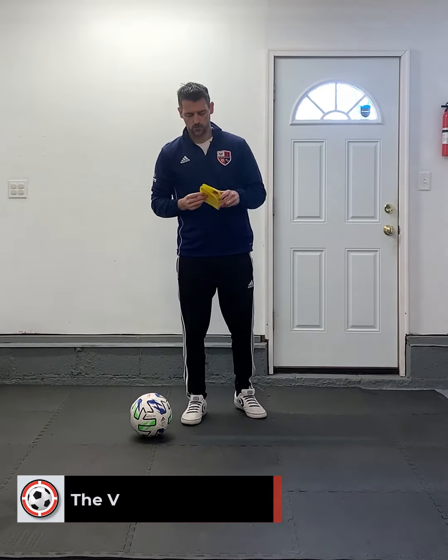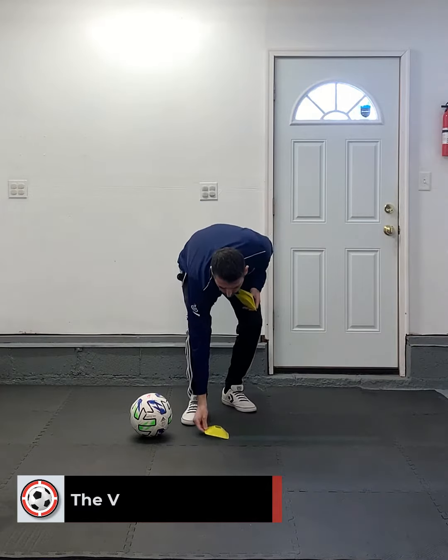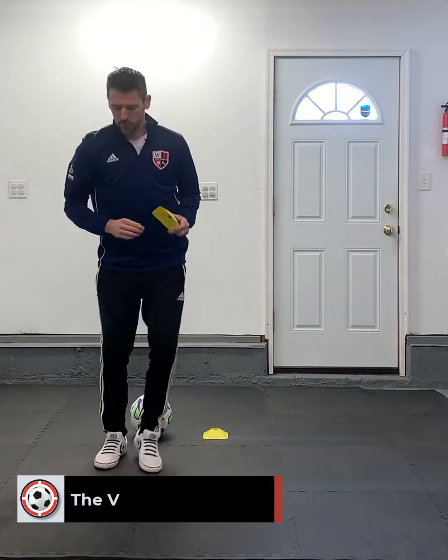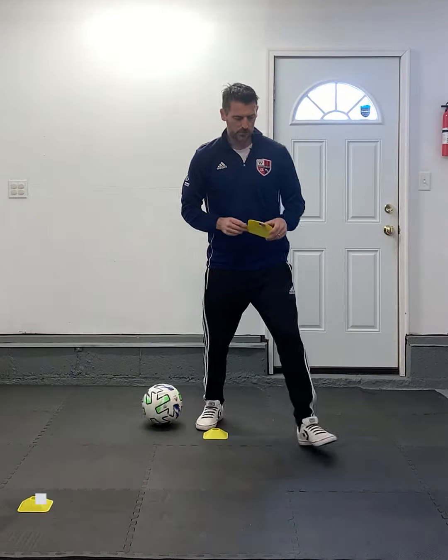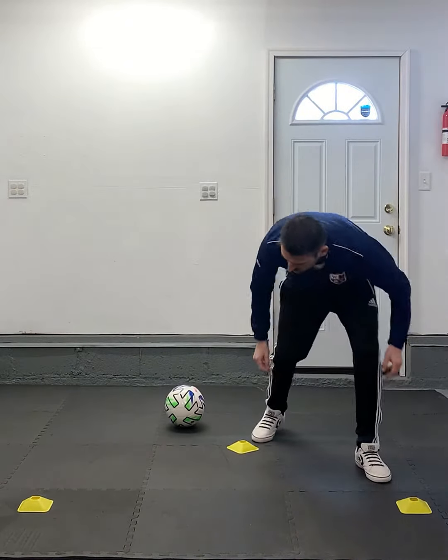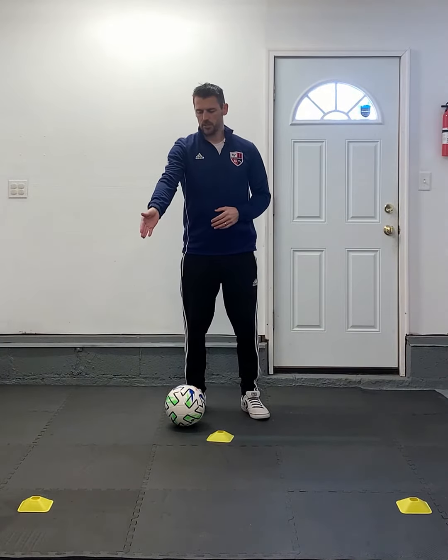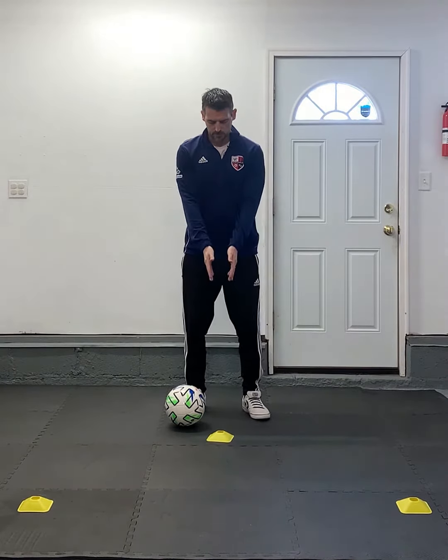We're going to start off with three cones — one, two, three. We're going to put one down in front of me, walk one or two paces out, put the next one down, and do the same on the other side. So we're going to do a little shape of a V. As I look at it, I've got a cone slightly to my right and a cone slightly to my left, and my start cone.